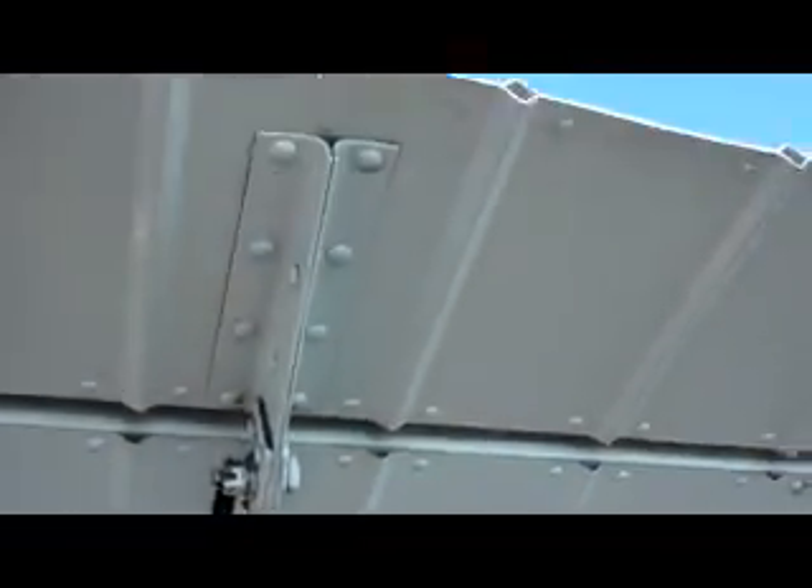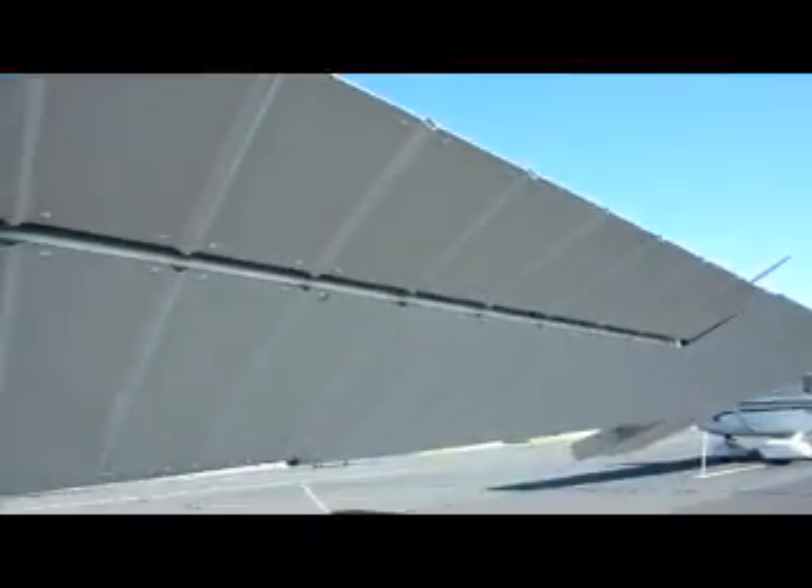This is the trim tab — as you can see, it's connected to the right elevator, and that's the connection there. Make sure these connections are good. The surface is nice and smooth.